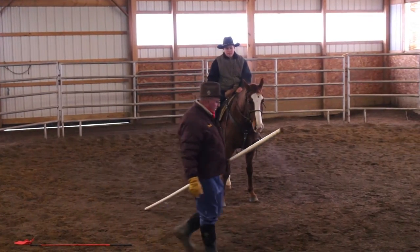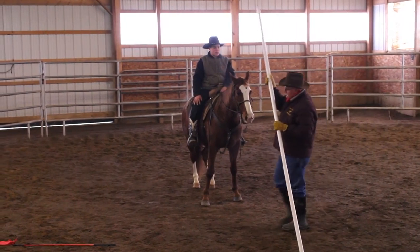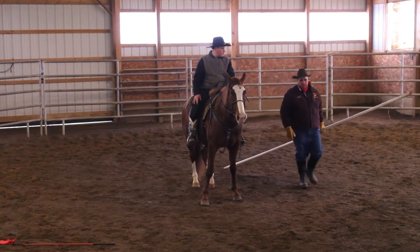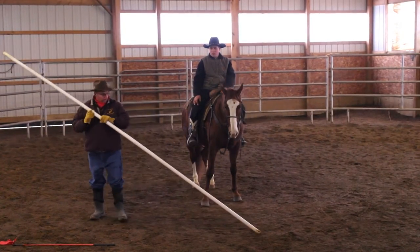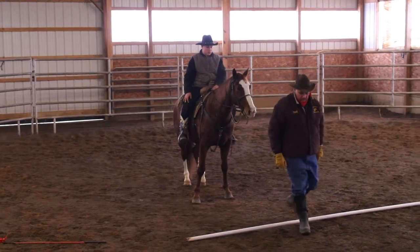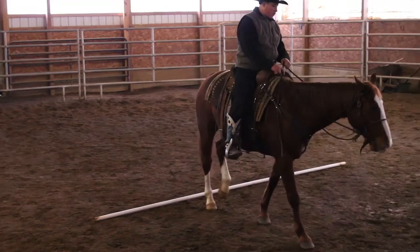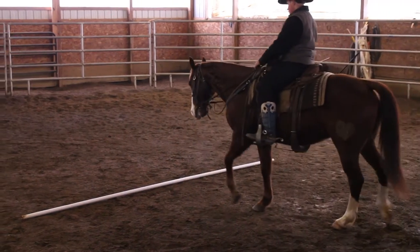I'm going to simulate how he's going to do it mounted, and I'm going to do it in both directions. If I only did it one way, you'd go do it the other way and it'd be like starting over again. Now I'm going to drop it on the ground and let him walk over it. It's okay if he hits it — he's got to be okay with this thing. Part of getting horses ready is getting them comfortable with your tools.